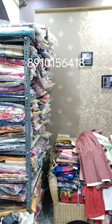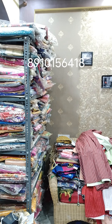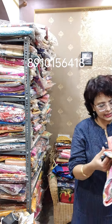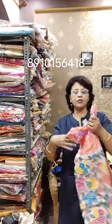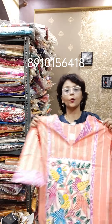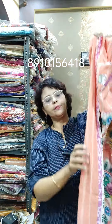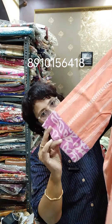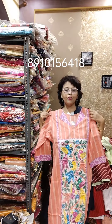Now showing single-size available pieces. The first one is Patachitra — only size 44 is available. Price ₹1090. Jamdani weaving with batik patchwork, beautiful full Patachitra. Size 44 only.